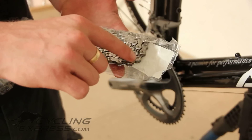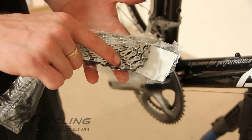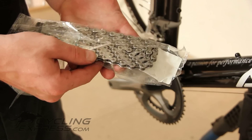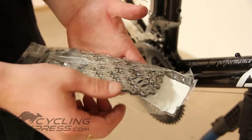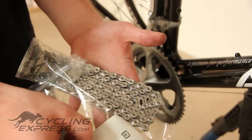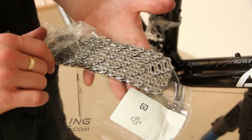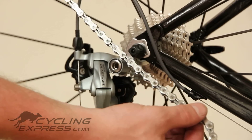The outer plates on this chain do not have holes in them, and the inner plates do — this will be the outer side of the chain. This is only on the new Shimano range. The inner side of the chain has holes on both the inner and outer plates, so this would be the inner side of the chain.